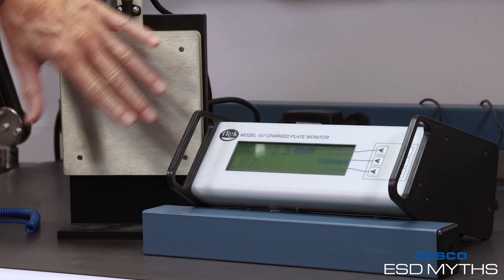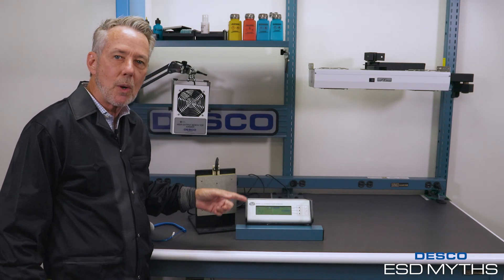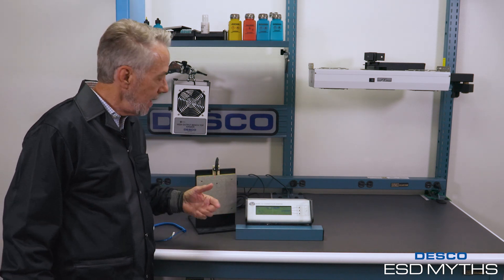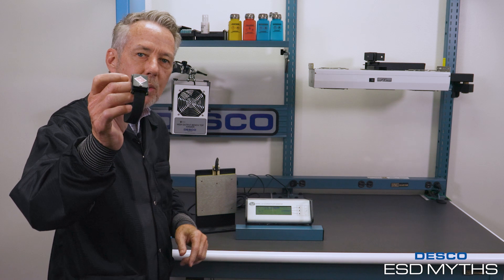We've got the receiving plate here and our analyzer. Basically, what this will do is help you see how much voltage is generated — or not generated — by either wrist strap. You also know that we use this tool frequently for calibrating ionizers and things like that, so it's a valuable tool.